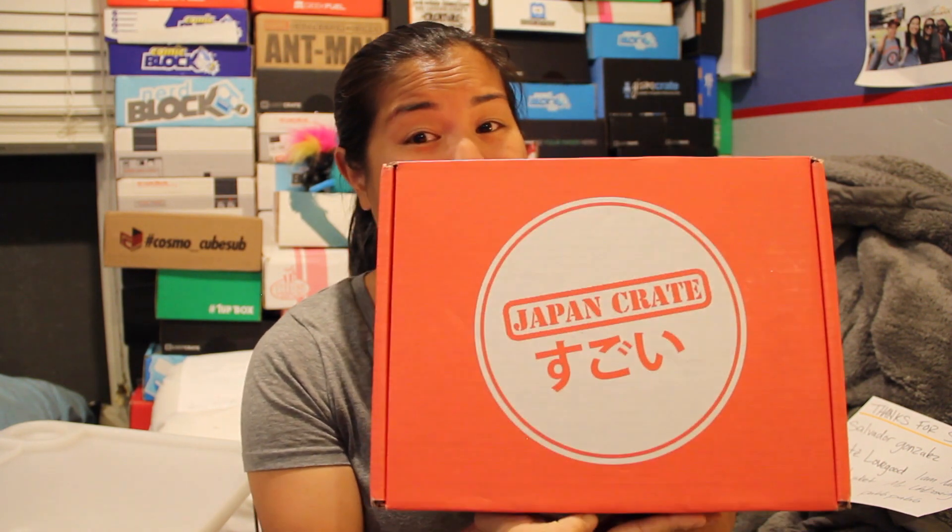What's up everyone? Nerdy Noob here and I have an unboxing video for you. I'm quite excited because this is one of my favorite snack boxes.